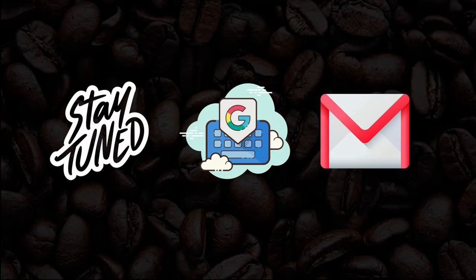Stay tuned, I will see you in the next lecture. If you have any queries, do some googling or contact me on my email ID.